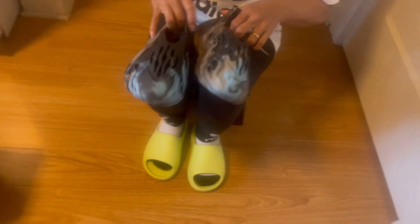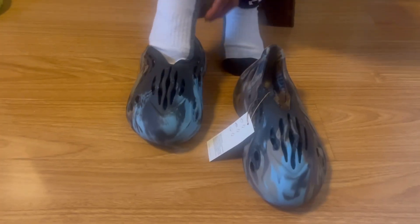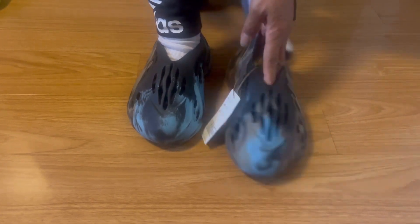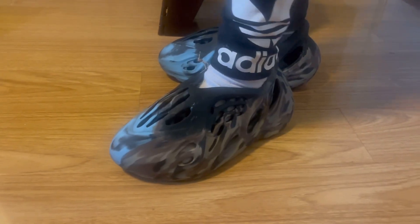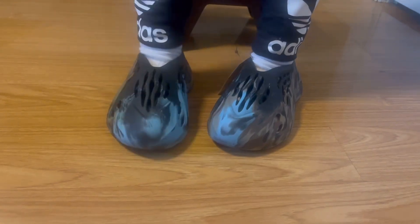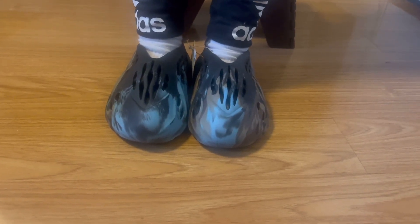So now, on feet! They look cute on feet — small feet, wow, they look cute. Very nice.